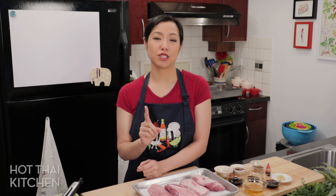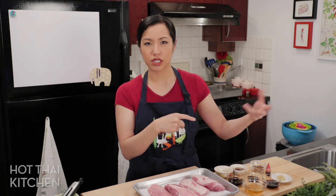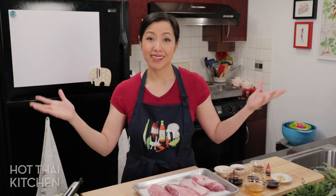I have a char siu recipe already — many of you know it — and if you already make that and like it, you can stick with it. I'm going to show you another version today that's more commonly done by Thai street vendors. I think it's a little bit simpler, so either one will work. Let's get started.